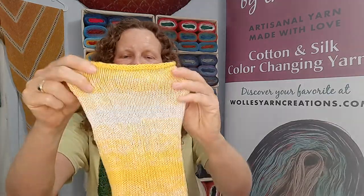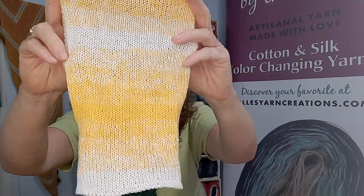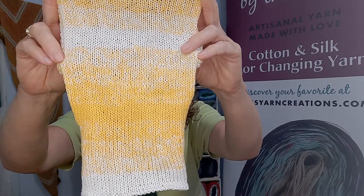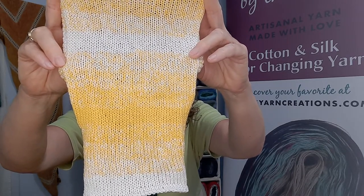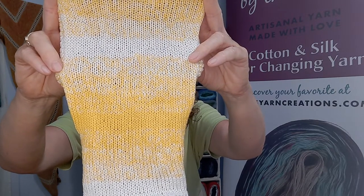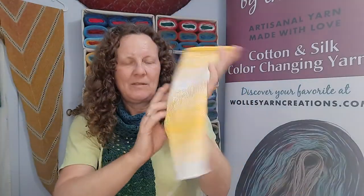This is a swatch in color Daisy. As you can see, Daisy has two colors and those two colors repeat creating stripes. Daisy has a bright yellow, like a sunflower yellow, and white. Bright, happy, cheery colors.